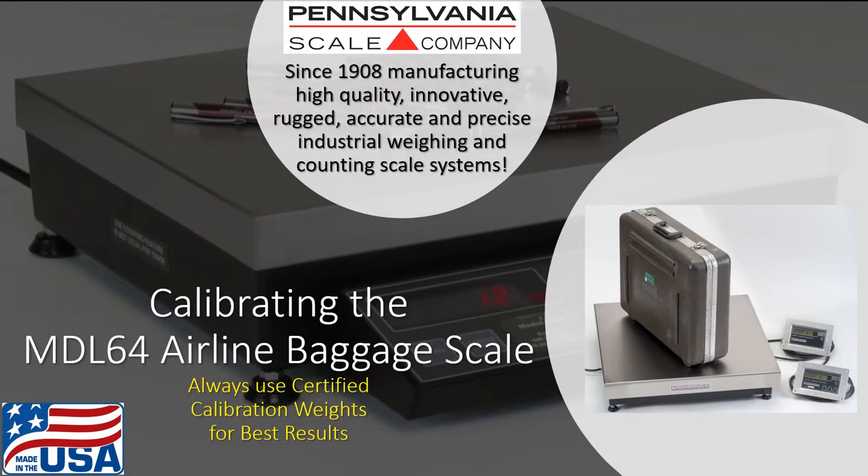Pennsylvania Scale Company, since 1908, manufacturing high-quality, rugged, and accurate industrial counting and weighing scale systems. Proudly made in the USA at our Lancaster, Pennsylvania manufacturing facility.